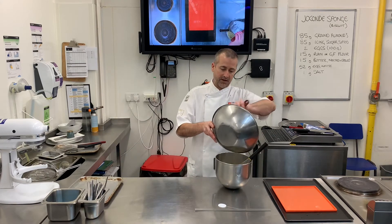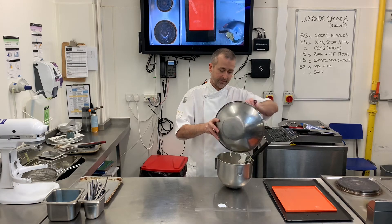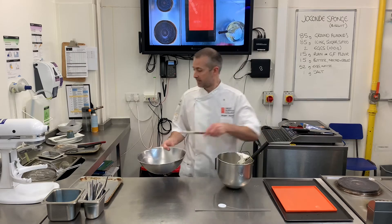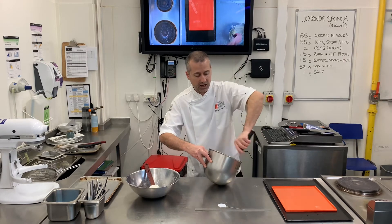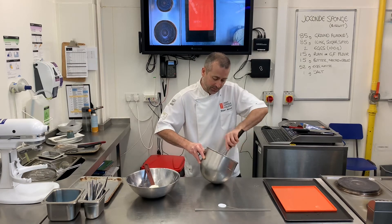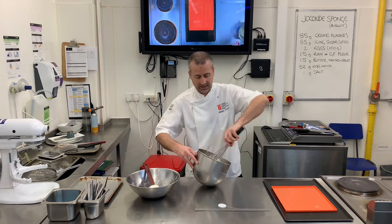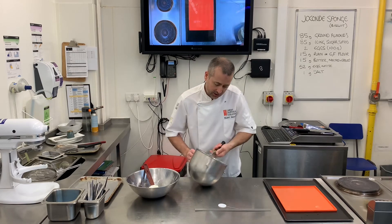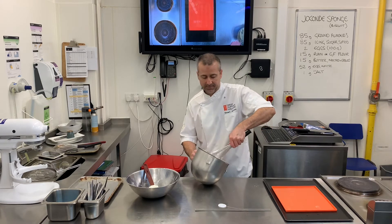Now I'm going to fold my meringue in. This is the part where it can go wrong — if you overwork this you'll end up with a runny mixture. Make sure all the batter on the bottom has come away, just come from underneath and shake it through the whisk. It should look light and mousse-y, and you should be able to easily draw a figure of eight into it.